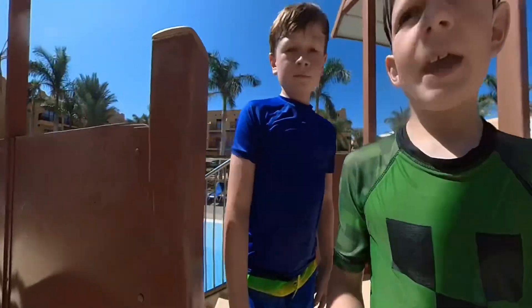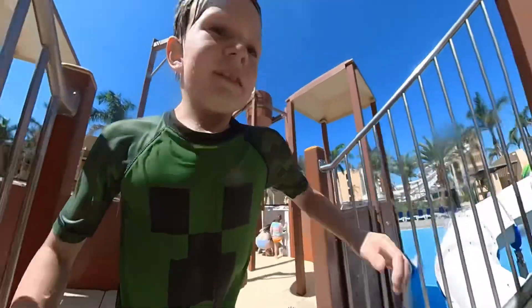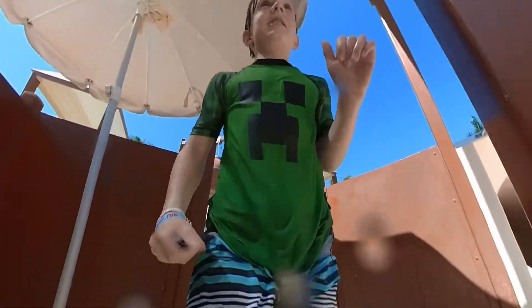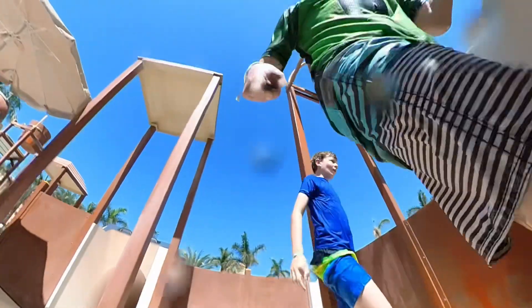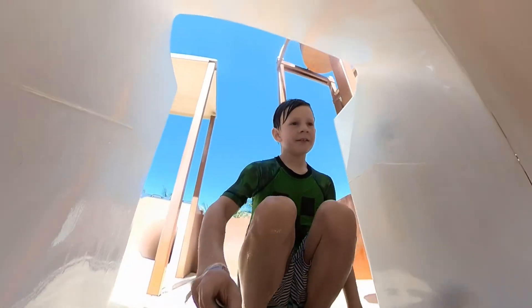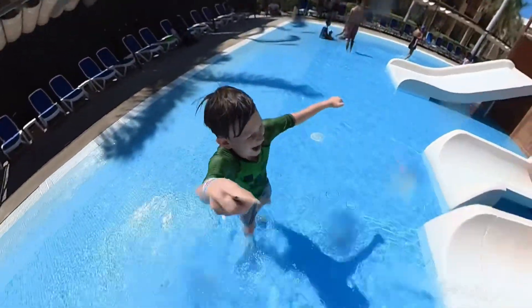All right, so next we're gonna do another slide and I'm gonna push you guys down the slide on your own, so don't look behind you. Bye bye guys, bye bye — I'm turning around. You're going by yourself! Okay guys, I'm back. Hopefully you didn't stare at me the whole time.